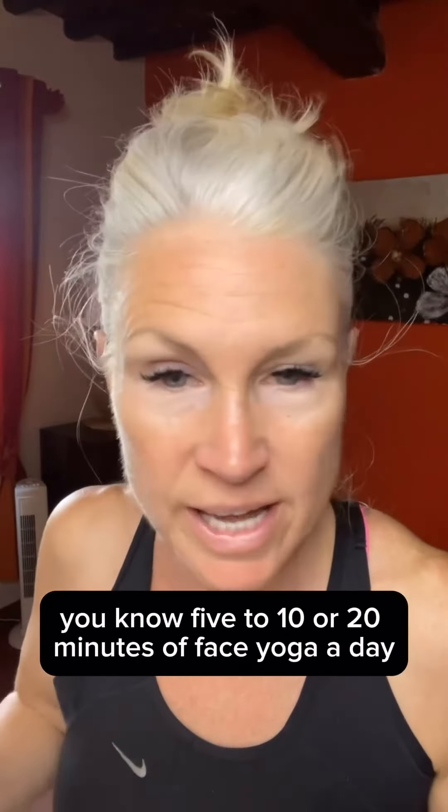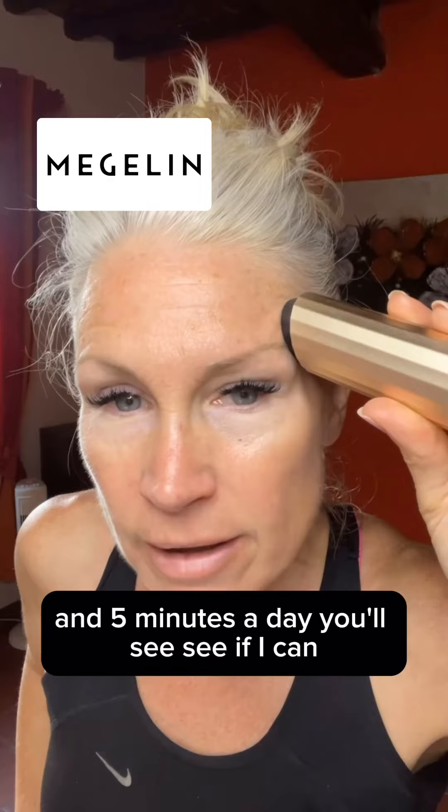If you don't have time for five to ten or twenty minutes of face yoga a day, then you want to try something like this. This is the V1 — it's a microcurrent and heat device from Magellan. It has literally an instant lift. You apply the gel and you can turn it up to be as strong as you want, or start at a low current. Five minutes a day.